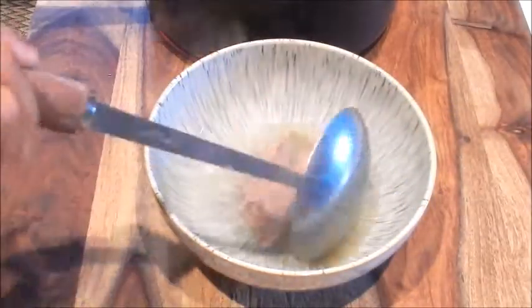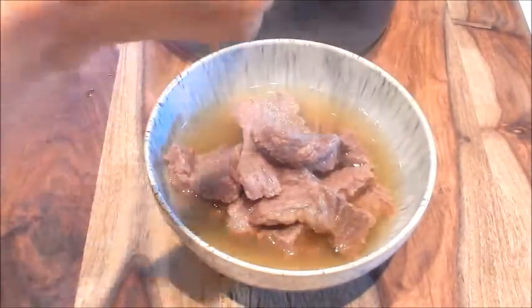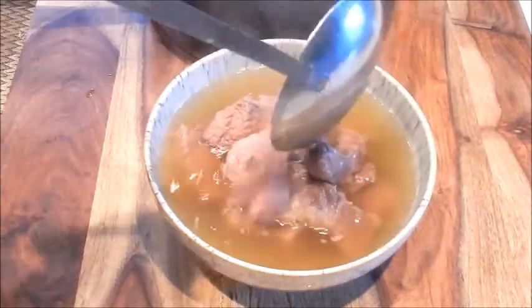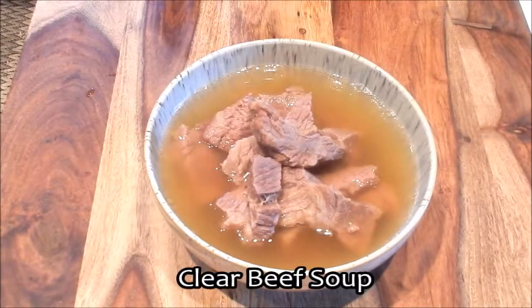Let's serve up a bowl. Here we have a wonderful bowl of clear beef soup — it's absolutely delicious. The beef brisket is very tender and really kind of melts in your mouth. It has a really nice aromatic flavor from the ginger and a slight hint of pepperness from the Sichuan peppercorns. Make sure you drink all the soup — it's the most nutritious part of the meal. You'll love it. Enjoy!